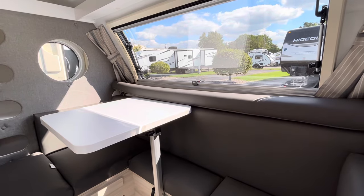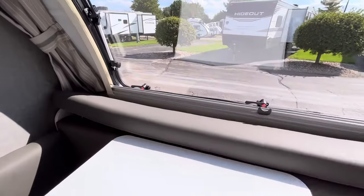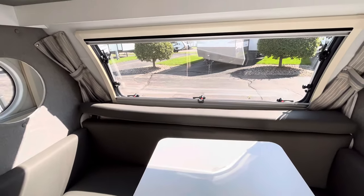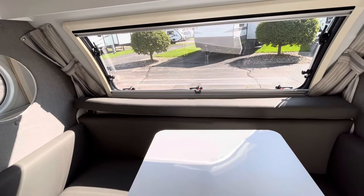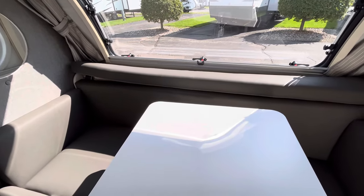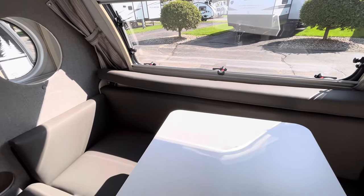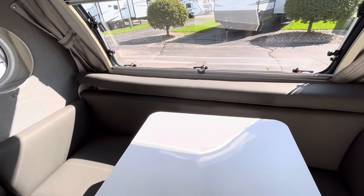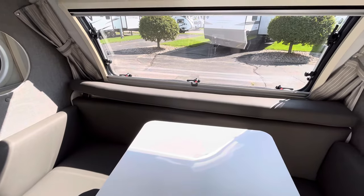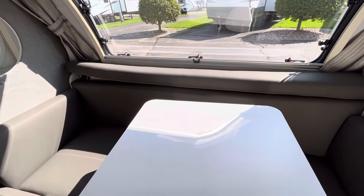Up front this is going to be their bunk bed setup. You do have the U-shaped dinette that you can utilize for seating space, and the lagoon table will rotate around for whatever seating configuration you need. Then you have a bunk that folds up and you can sleep two smaller kids up there or just use it for extra storage. If you like the more traditional booth dinette that you're familiar with from the 2022 NuCamp Tab 400, they are going back to that as well. So whether you like this hidden bunk or the traditional booth dinette setup, you'll be able to get either one in 2024 — great variability.